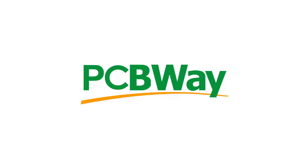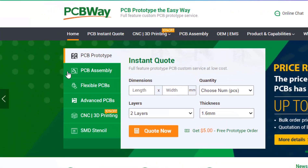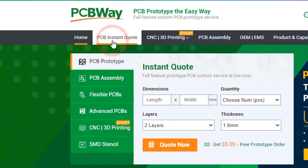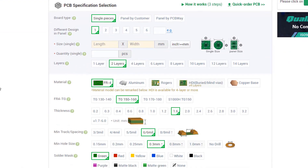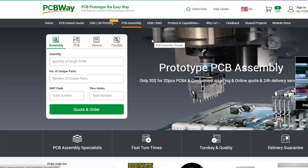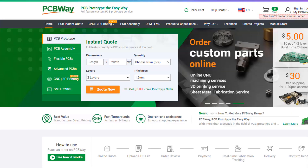This project is brought to you by PCBWay. What I really like about them is that you can get 10 professionally made boards for around $5. On their website just click on 'Get Instant Quote' and you will see how much the PCB will cost. They also offer other services like PCB assembly, 3D printing, and CNC machining. The link will be in the description so go and check them out.